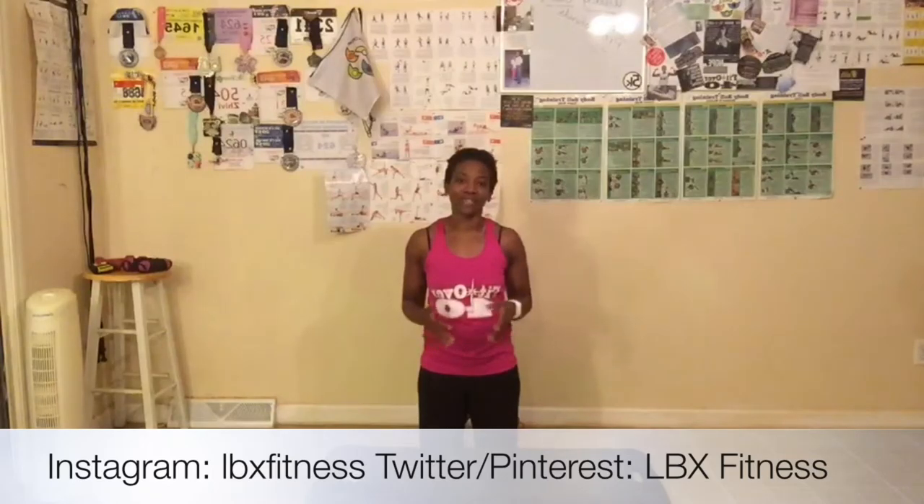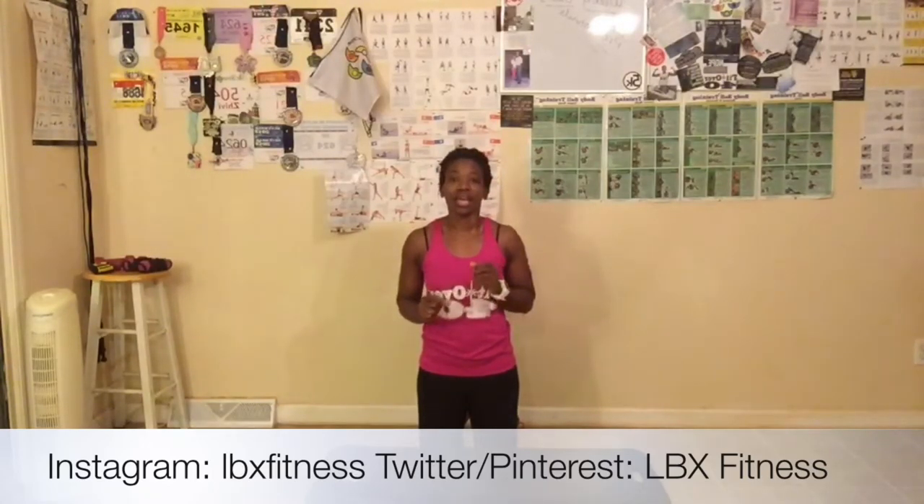I want to thank y'all for joining me today. Make sure you find me on social media: Facebook at Shibby Williams, Instagram at LBX Fitness (one word), Twitter, and Pinterest is LBX — two words. Don't forget to purchase my book, 'Who Needs a Gym? Using Social Media to Help with Weight Loss.' It is on Amazon — the link is also in the post. If you want me to autograph your book and personally sign it, order from my website at www.leadingbyexample.us. Bye, everyone.